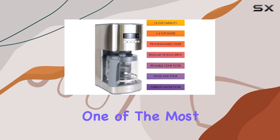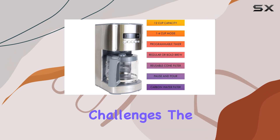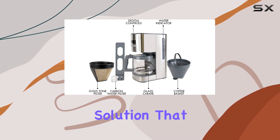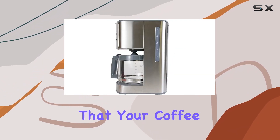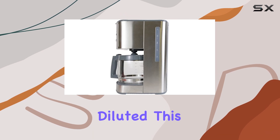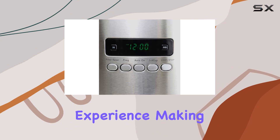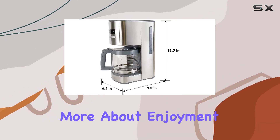Kenmore has also tackled one of the most common brewing challenges: the water-to-coffee ratio. The outer water gauge is a straightforward solution that allows for precise filling, ensuring that your coffee is neither too strong nor too diluted. This attention to detail elevates the coffee-making experience, making it less about guesswork and more about enjoyment.